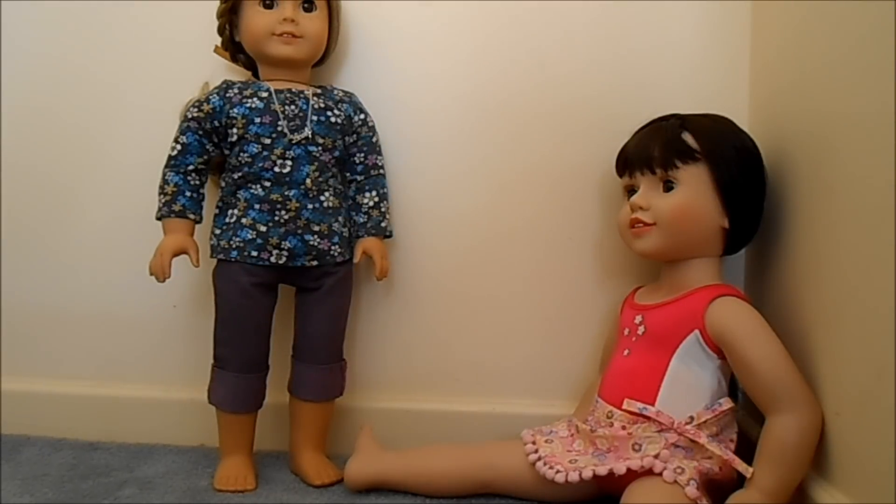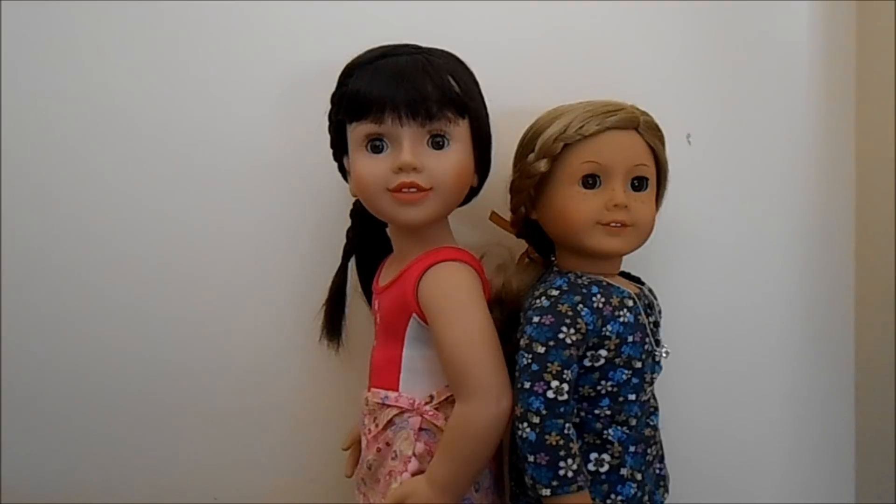Both doll brands can sit down, though it's a bit hard for Dakota to sit down at the moment in her jeans. Their arms and legs are really good for posing and have great mobility.